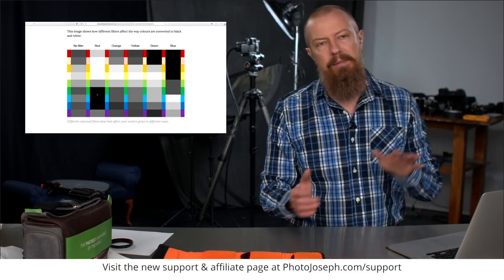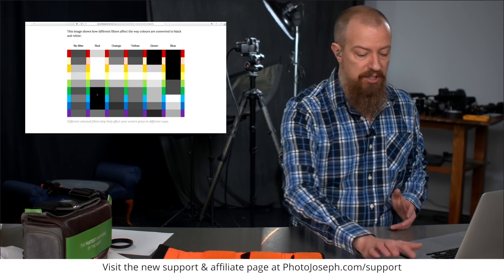Now let's talk about shooting this digitally. When you shoot digital, if you put your camera in JPEG-only mode, you're going to get a black and white photo out of your camera. If you put these color filters in front of the lens, you're going to see the effect immediately — when you take the picture and look on the back of your screen, you'll see the effect right away.